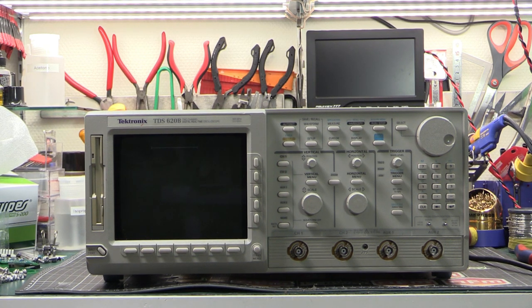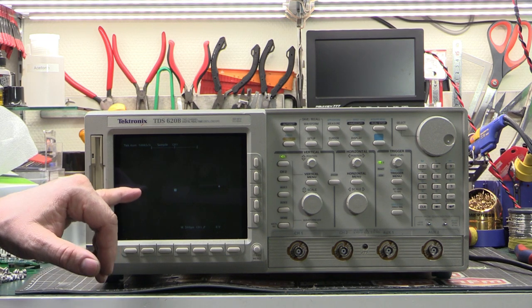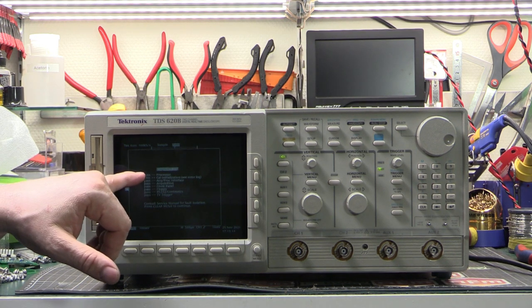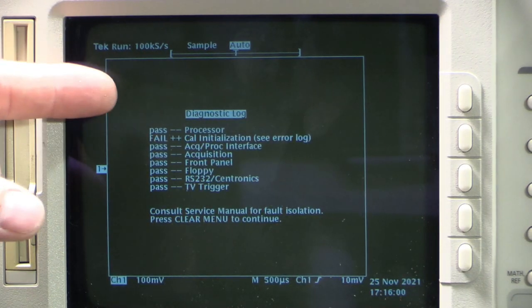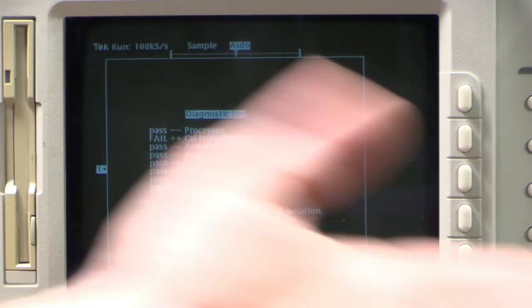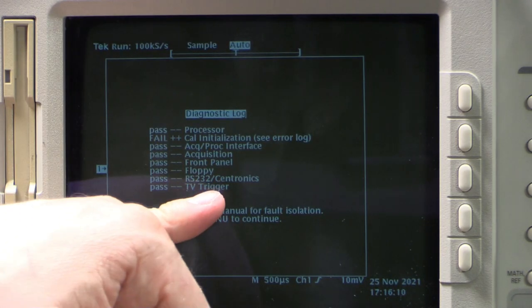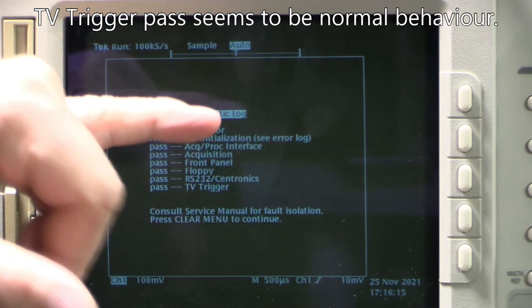Slowly booting here - there we go. It comes up on screen: fail Cal initialization, see error log. Pass everything except for the Cal and Cal initialization, so that will probably be those bad relays. Interestingly it says it passed the TV trigger but that option isn't installed, so I don't know what's going on there. We'll open up the unit and have a look inside.